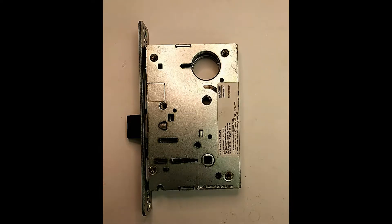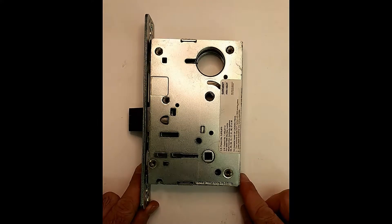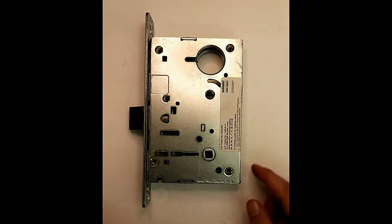This video is going to be short and sweet because being that it's passage function, there's not really much going on on the inside of these. They've pretty much been stripped down to just about only the latch bolt.